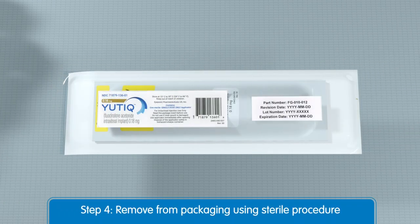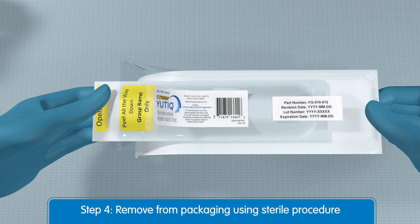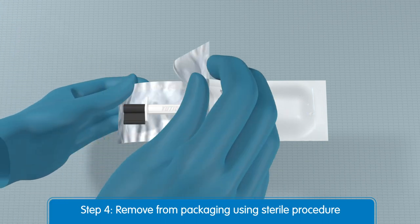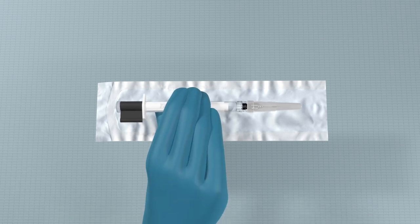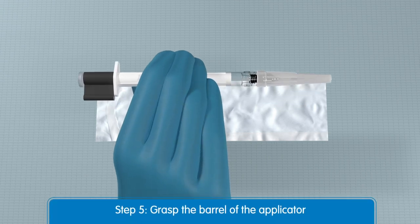The Utique intravitreal injection is supplied in a sterile, single-dose preloaded applicator with a 25-gauge needle packaged in a sealed sterile pouch inside a sealed Tyvek pouch. Make sure to use sterile procedure when opening the pouch and removing the device from its packaging. Remove the Utique applicator from the sterile pouch by grasping the barrel of the applicator, as shown here.